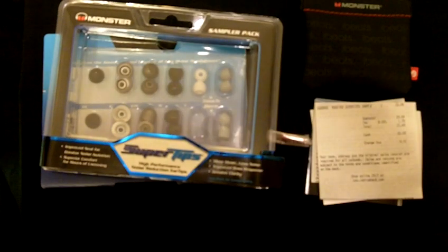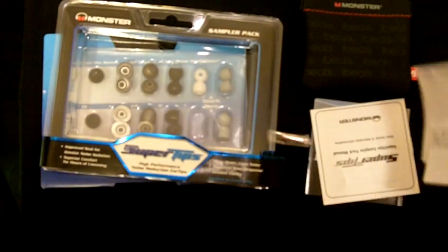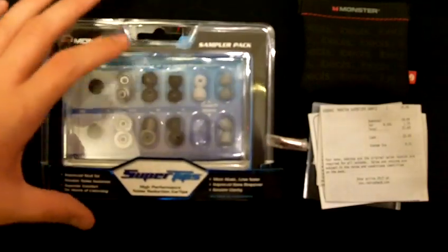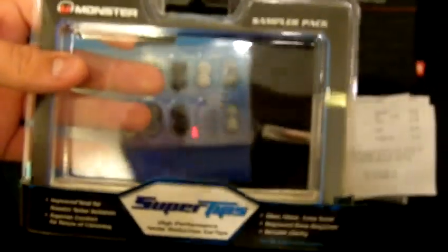What these are supposed to do is replace your old tips that come with your earphones — those silicone tips. These run for $19.99. I got them at Radio Shack, but you could probably get them online for a little bit cheaper. I think they are more expensive on Monster's website.